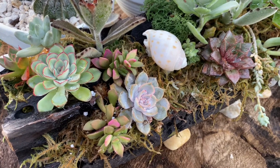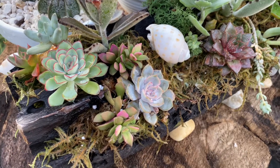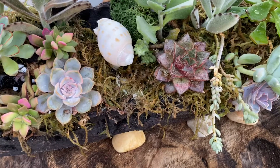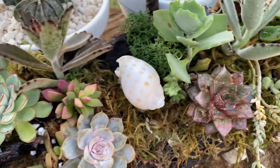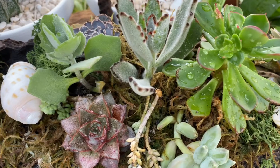Hello friends, it's Jana. I'm going to update you today on this arrangement that I made a long time ago. It rained today and I think it's the perfect time to show you what they look like right now, because I'm seeing progress and I'm seeing some burn from the sun.